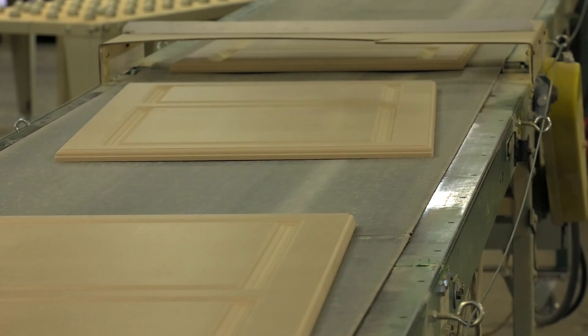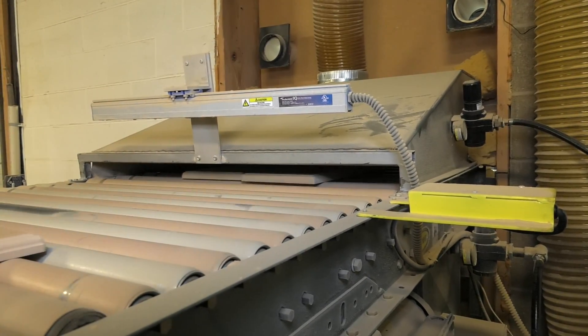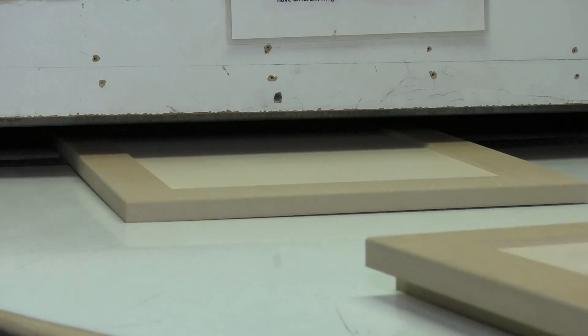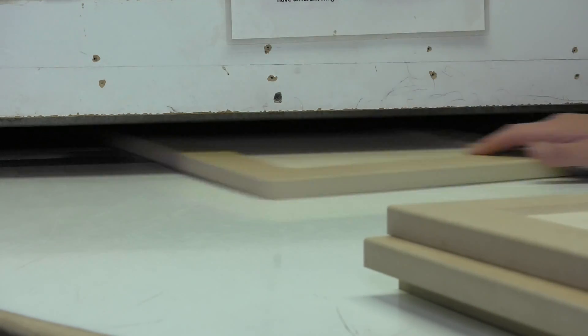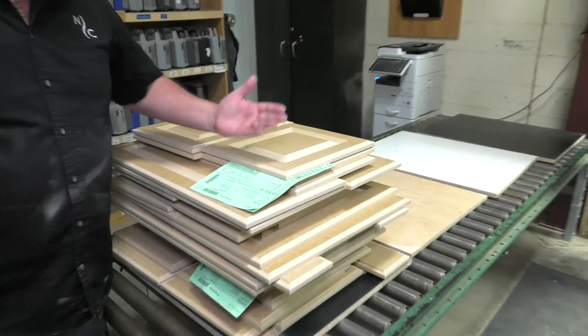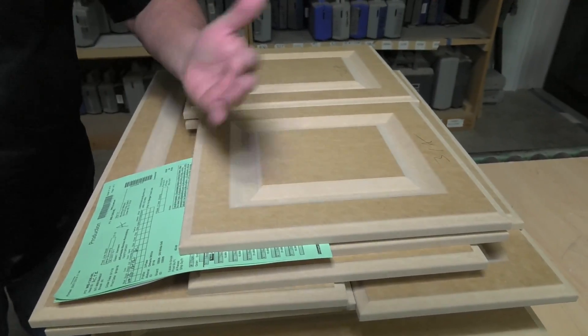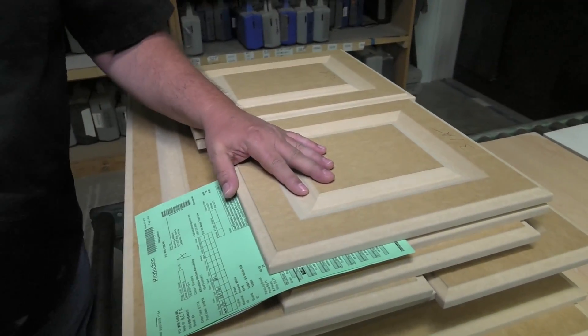Each router can set their product on here and this is going to convey it right into a cleaner we call the sandbox, which is going to get all the dust off the face and the back of the part before it goes into the glue area. Once they come through here, all the dust has gone off of them and it's a nice clean product, prepped and ready to go to the glue area.